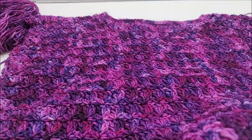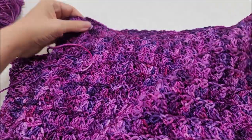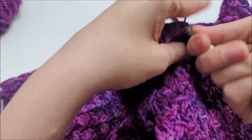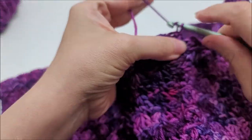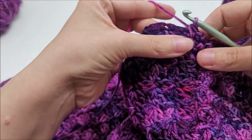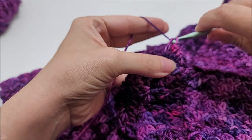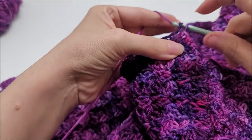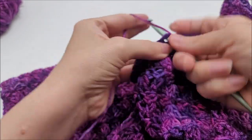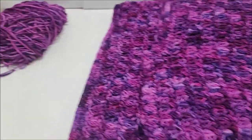Now go around the bottom and clean that edge up. Start at the seam area, pull through, chain one, go back into that same spot, and single crochet. Work one single crochet into every stitch all around the bottom. I'm just doing one round — you can do more if you want — then end with a slip stitch back at the starting point and tie off, hiding the tail.